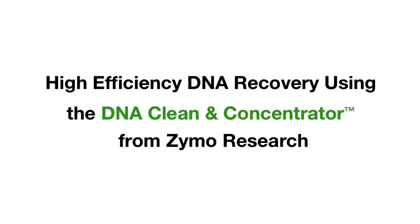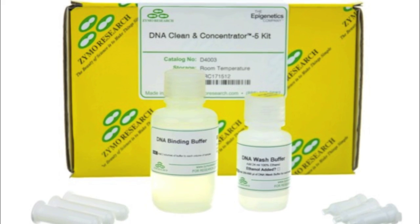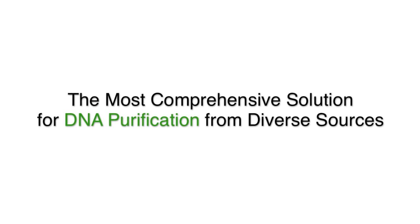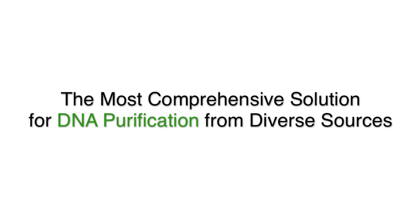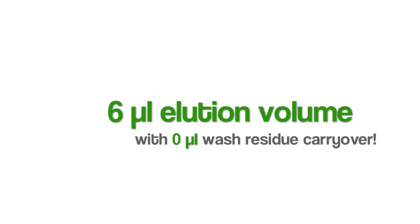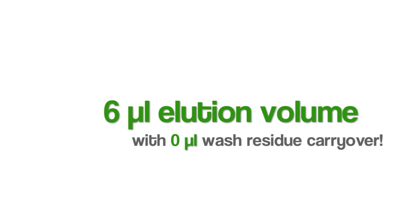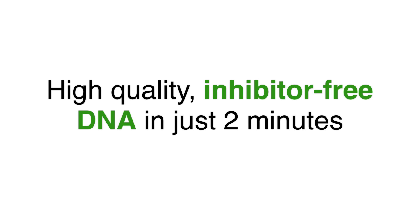Welcome to a brief overview of the DNA Cleaning Concentrator from Zymo Research. The DCC is the most flexible and comprehensive solution available for DNA purification, from prior preps, enzyme reactions, and more. The DCC allows you to elute your DNA in just 6 microliters of water or TE, and the fast, simple protocol allows you to obtain your DNA in just under 2 minutes.